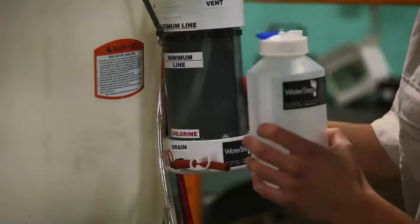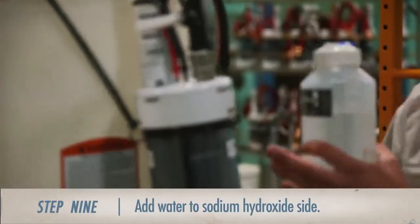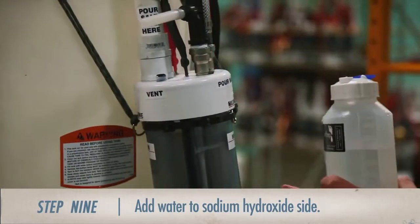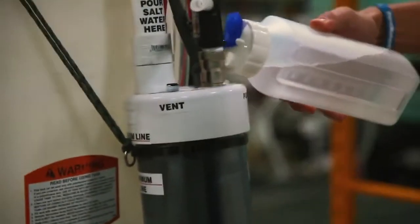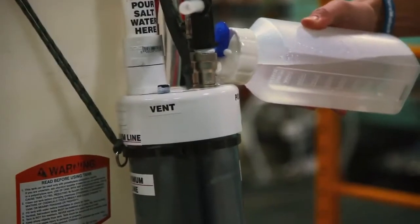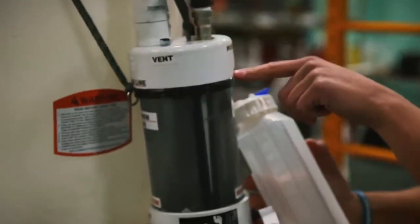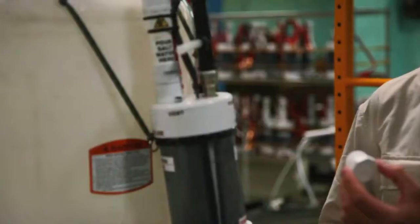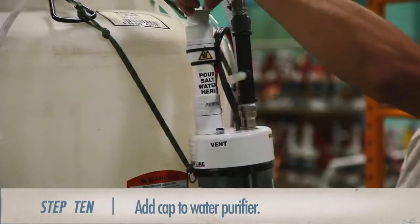Make sure the water level rises between the minimum and the maximum line. Then, using water from the tank, we need to add water to the purifier on the same side as the sodium hydroxide, making sure to bring the water level just above the minimum line but below the maximum line. The last step in preparing the water purifier is to hand-tighten the cap to the port at the back of the purifier.